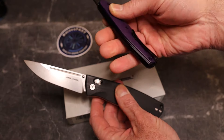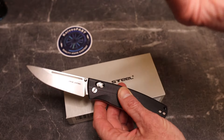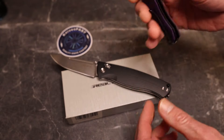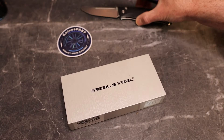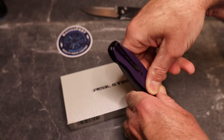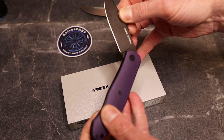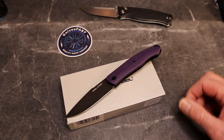They do have a lanyard hole and the pocket clip looks reversible — there's a notch there, so yes, pocket clip is reversible, just like on the Pathfinder. They're really going into those extra touches. In the review we'll talk more about that three-quarter stop, and the walk and talk, and give you all the specs.